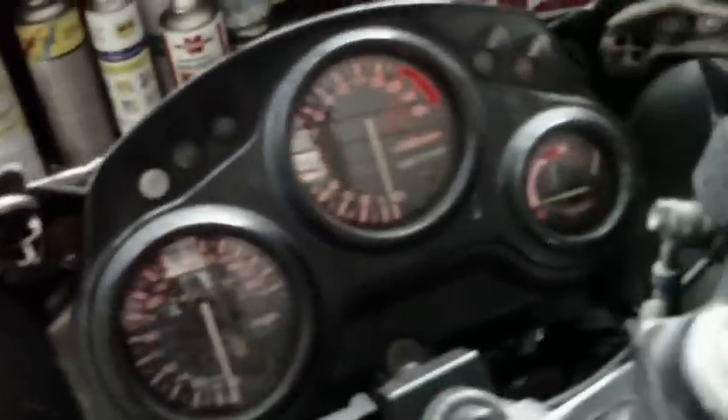Everything else — temp gauge, oil light, neutral indicator, all that stuff — just basic terminals on this guy here, so it's all happy.